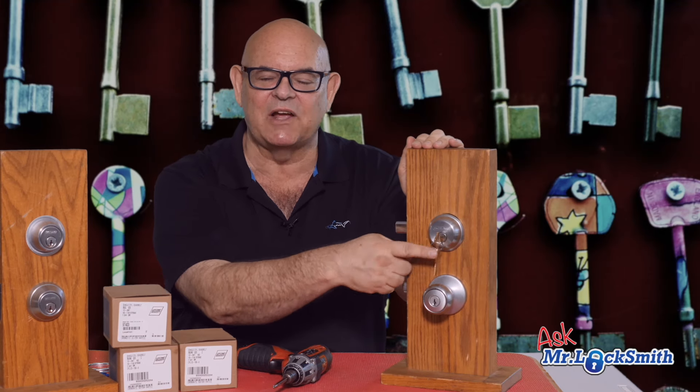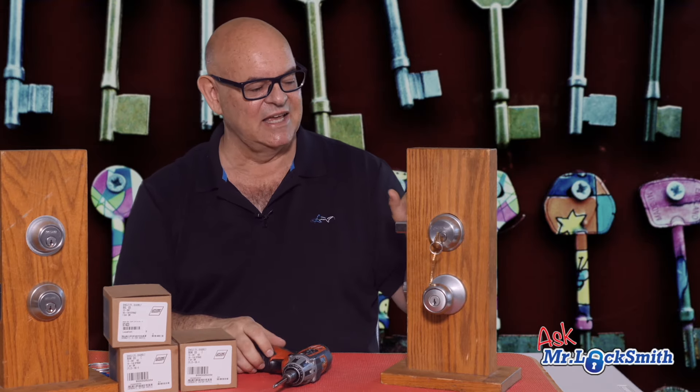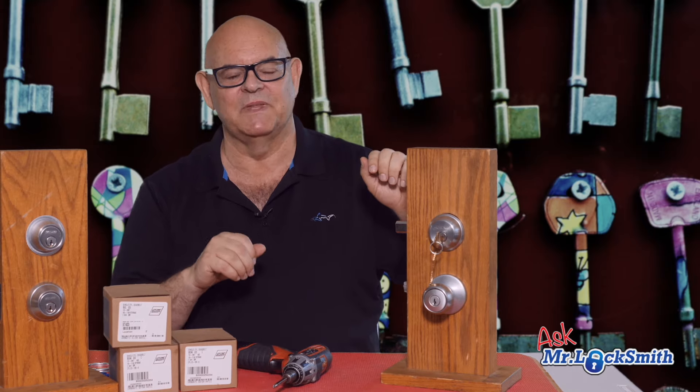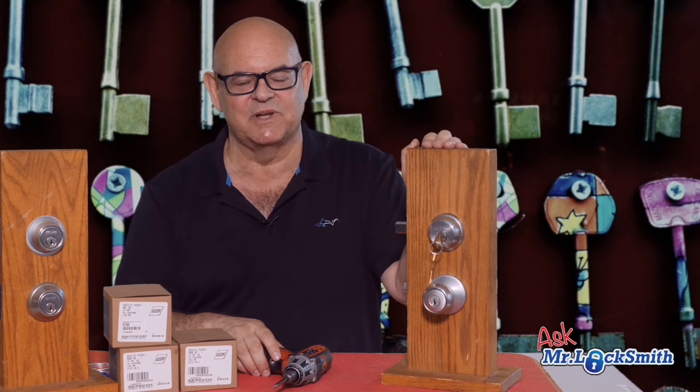It's a fantastic deadbolt, especially if you get what they call the classic keyway — the SC-1 or the C keyway. This is a great deadbolt. It's for residential. I have better deadbolts for more heavy duty applications, but if you want something, that's probably the best residential deadbolt.